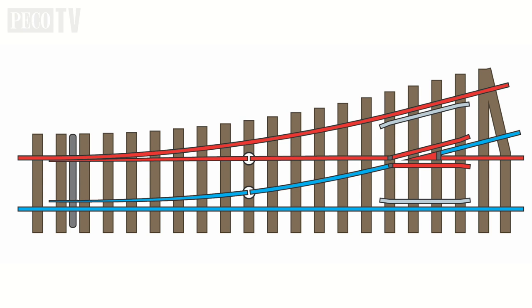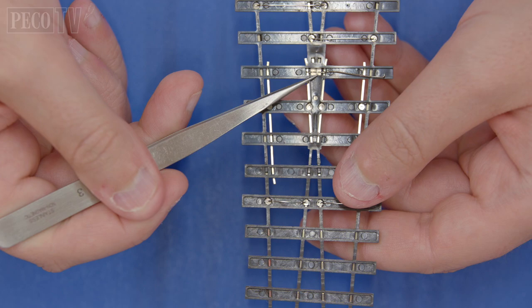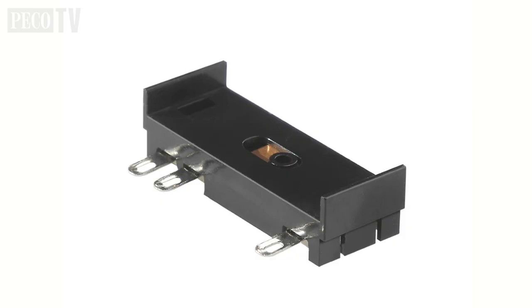When used on a traditional DC layout, modelers just need to be mindful of the fact that only the frog tip is isolated and the rest of the turnout is live, so isolating sections on the tracks leading out of the turnout may be necessary. However, the nickel silver frog tip can be switched to match the polarity of the route set — this is sometimes referred to as powering the frog.